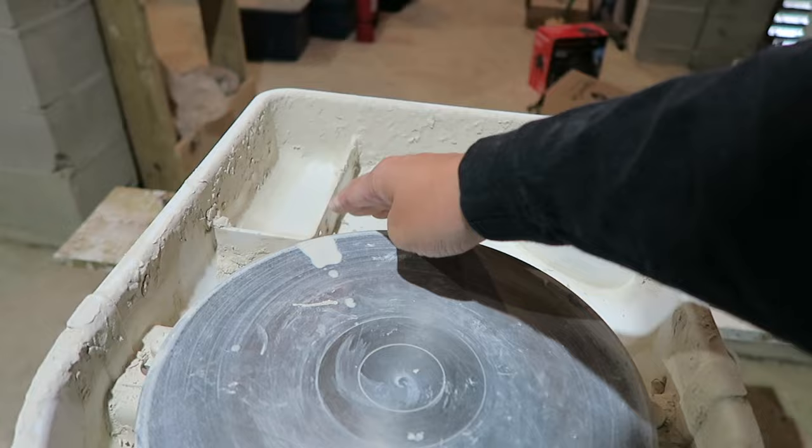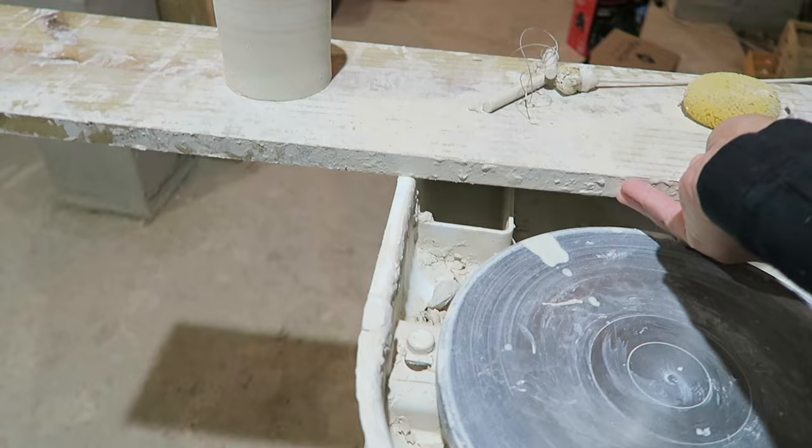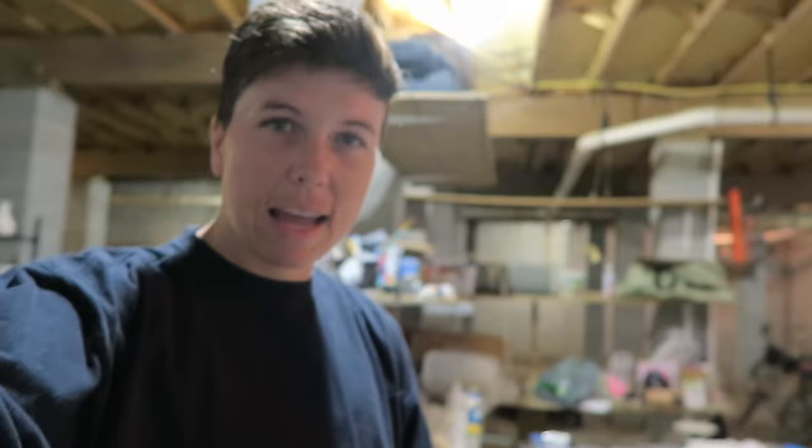There are compartments for tools. Frankly, I don't really like this splash pan, but what I've done is put a spare board up here and all my tools sit on that. I usually have a mirror up here too. The biggest downside is there are no bat pins. You can probably drill holes to create bat pins but you have to get the hole so perfect, and if you mess up you kind of mess up your wheel, so I'm just not doing that.